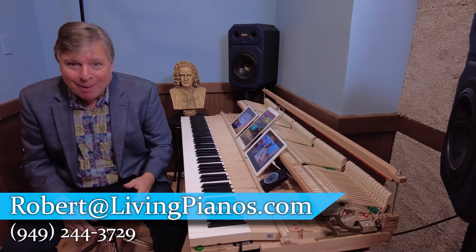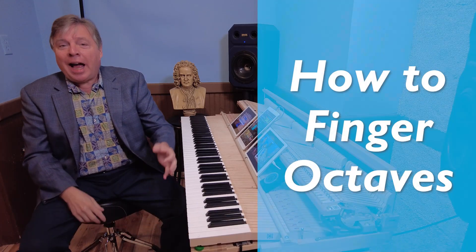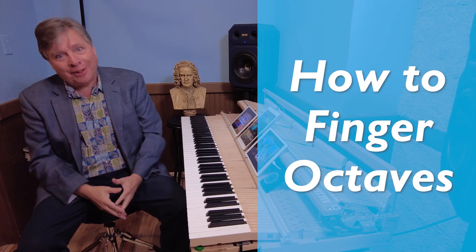Welcome to livingpianos.com. I'm Robert Estrin. The question today is how to finger octaves.